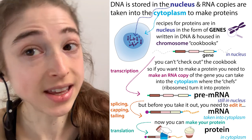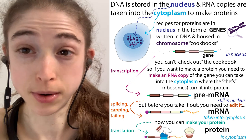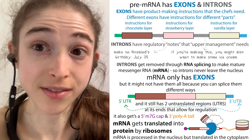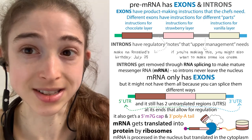Similarly, the instructions for making proteins — so genes — are basically broken up into different parts, different steps in the recipe that can be pieced together in different ways. These different parts that actually have instructions for expressing or making a protein, we call these exons.